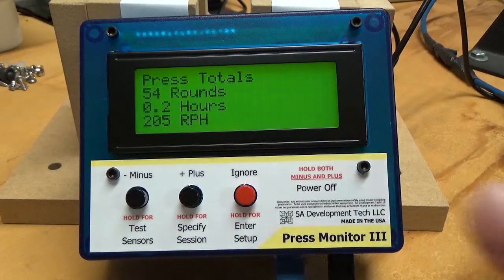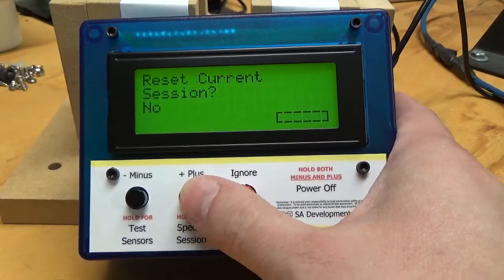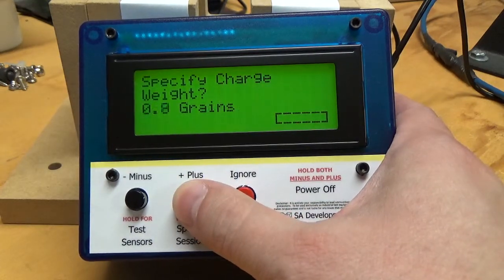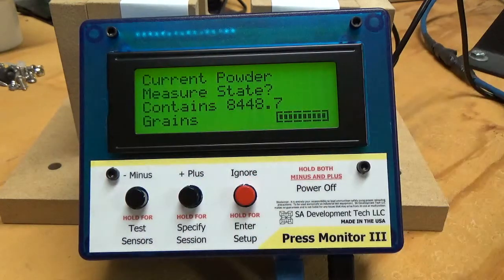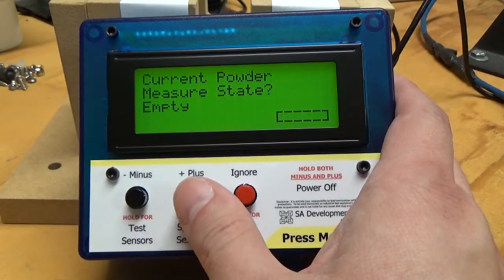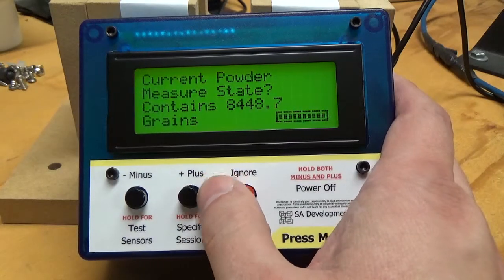I'm going to skip by these faster and go to Specify Session. This time I'm going to load 5 grains of powder. It remembered that we still have that 8,448.7 grains of powder in the measure. And it's asking me, what's the current state of the measure? Do I want to say yeah, I left the powder in there — or no, I emptied the measure and I want to start fresh. So you've got a choice: you can either empty it and start fresh, or say yeah, I still left that powder in there.